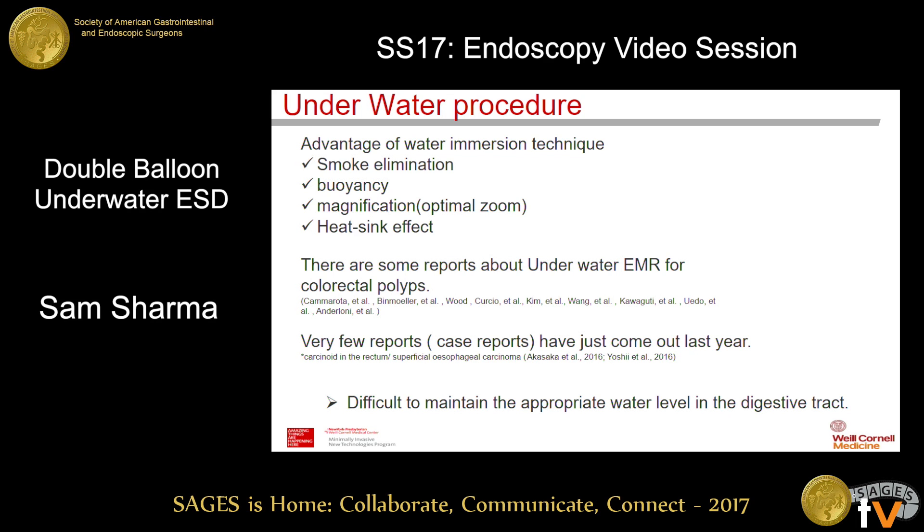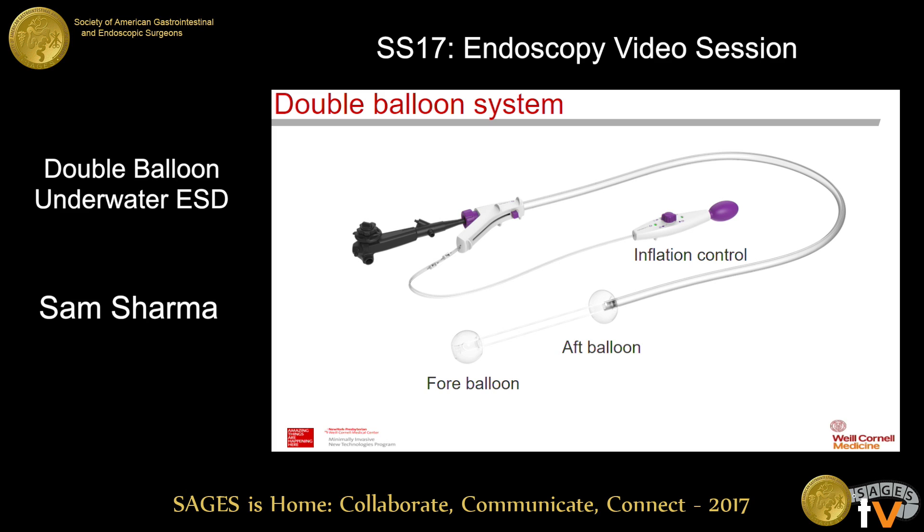So far, the literature on underwater ESD is limited, primarily to case reports and limited case series. We believe that despite the adequate advantages of using these techniques, there are difficulties in setting up the optimal condition to perform underwater ESD. This primarily relates to maintaining the appropriate water level in the digestive tract to maintain a working zone, because water tends to mobilize with intestinal movement and gravity. In order to overcome these challenges, we use the double balloon system to perform underwater ESD.